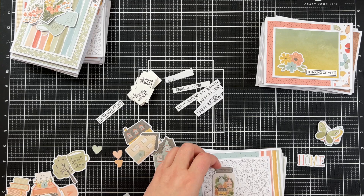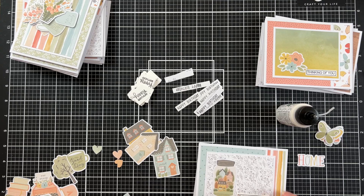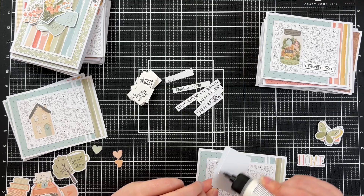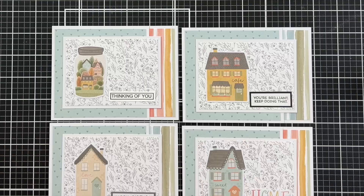We're now up to bundle number three. For this set of cards they all have a house — for some reason this first one is in a mason jar. I chose to turn that into a thinking of you card, and for the other three I used a happy birthday sentiment. I need to add more happy birthday cards to my stash and thought these would be pretty cute. The houses would also be really good as a housewarming card, but I don't really have a need for those so I chose not to do it.